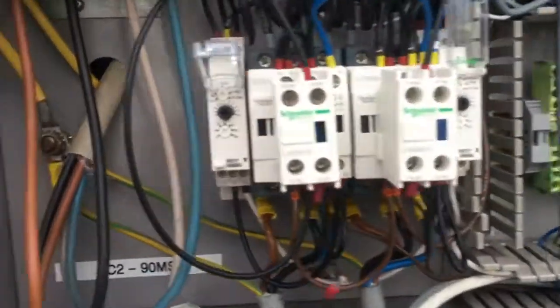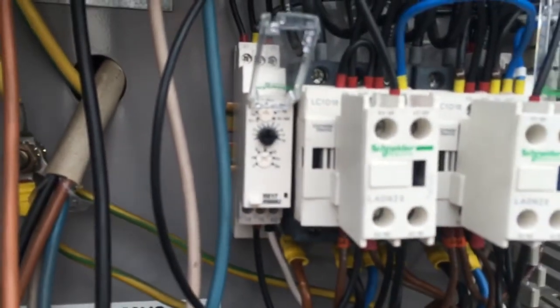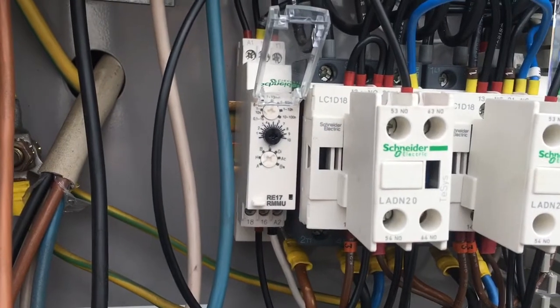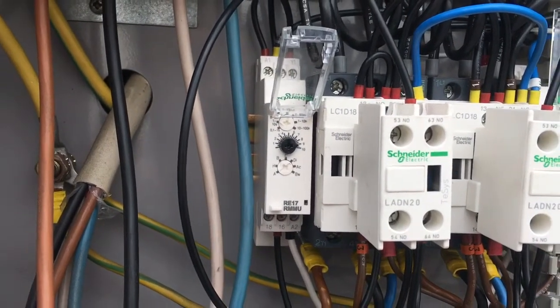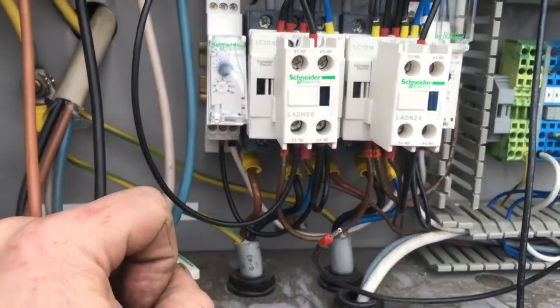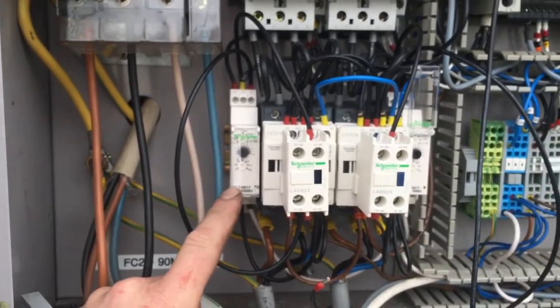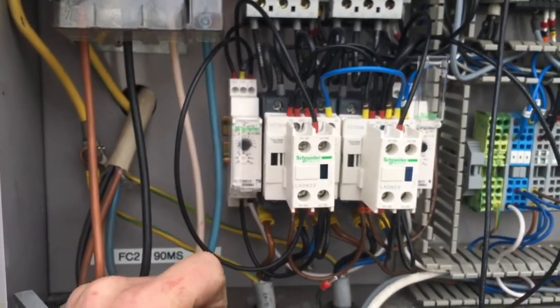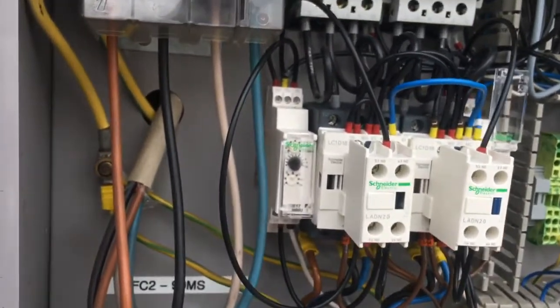Making another video about the Snyder RE17 RMMU timer multi-function. In this case I'm using it as an anti-cycle timer for a compressor contactor. I did previously make a video but I think I got it wrong.